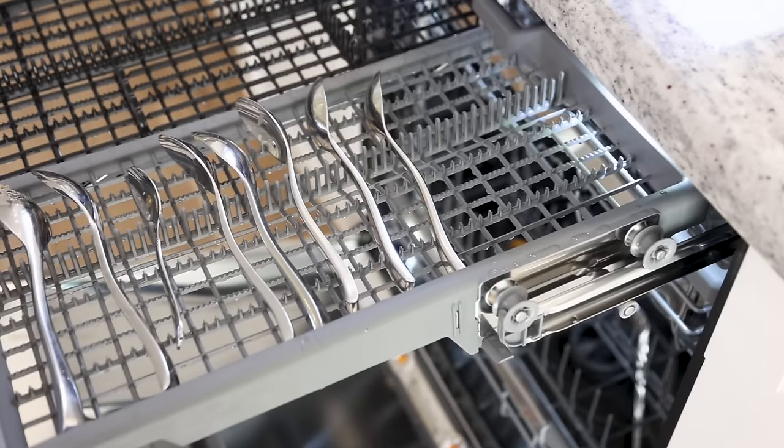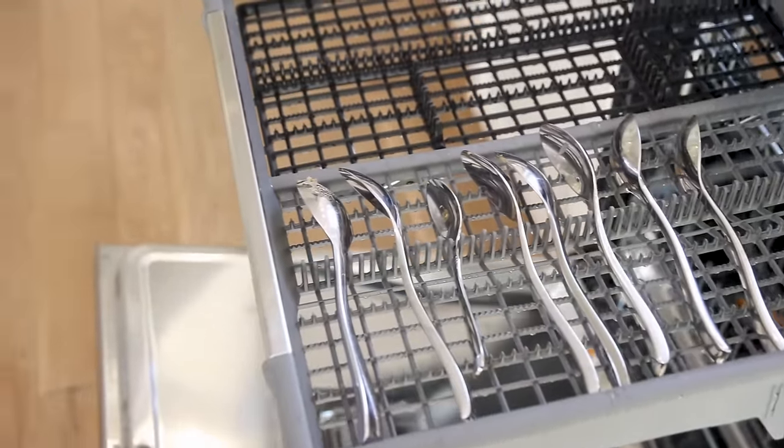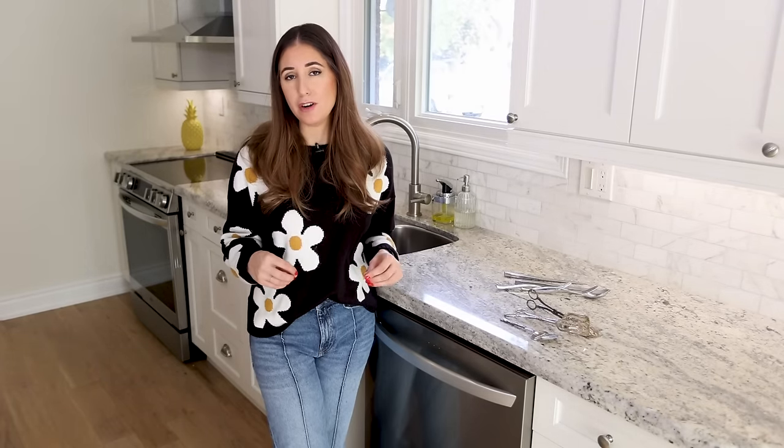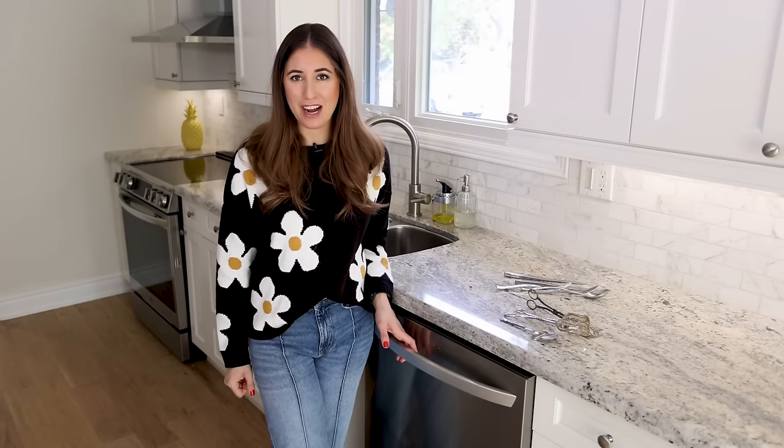In this dishwasher, I actually have a third rack — that little skinny top rack where you can lay all your cutlery flat, and I love it. It frees up so much space on the lower rack. So if you have one and you're a bit apprehensive, I really recommend giving your top rack a try for cutlery.